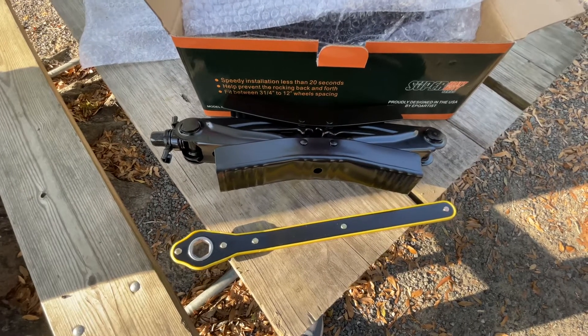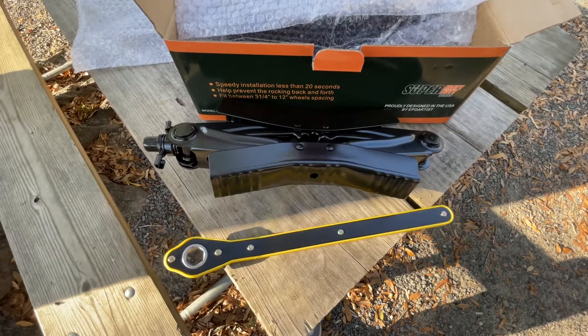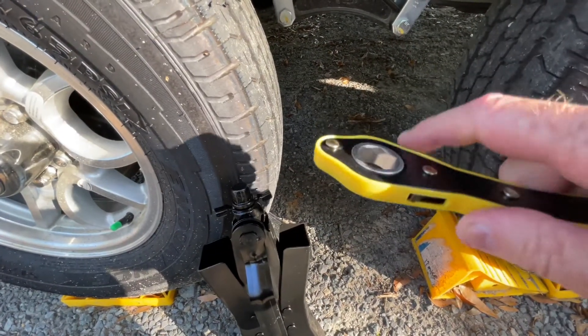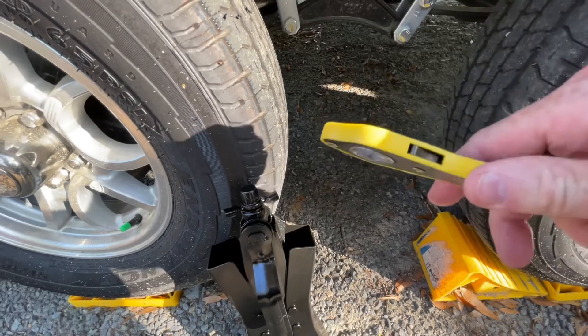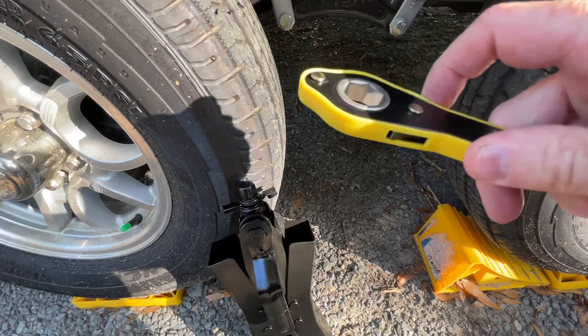I'm going to put the camera down and get them hooked up. Just notice you can reverse the way you turn the knob — right here, see where it clicks — so you want to go in the opposite direction.